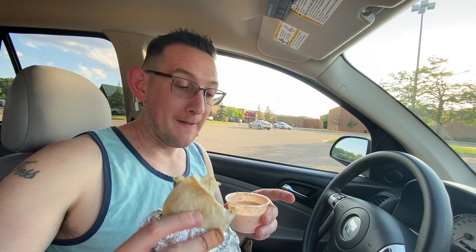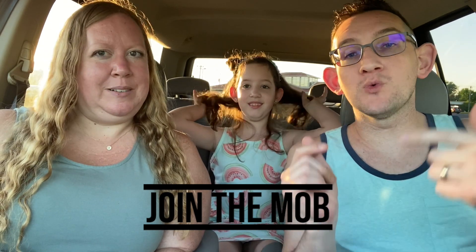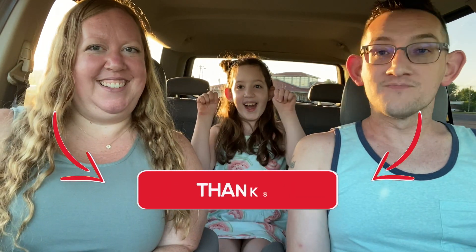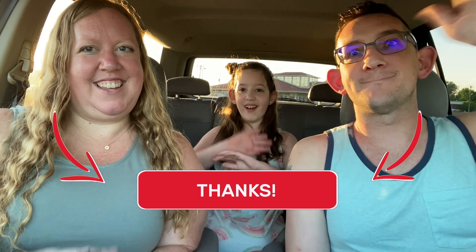Alright everybody, that's the end of our hacks — we enjoyed them all, we thought they were all pretty good. We'll try most of them again. We had a fruity adventure! If you want to be a member of the mob, hit the subscribe button, smash that like button, and help us get to 2,000 subscribers. Share this video and leave us a comment with your ideas for the strangest, most random food combinations — we're doing that video in the next couple of weeks. Until next time, bye everybody, we love you, be blessed!